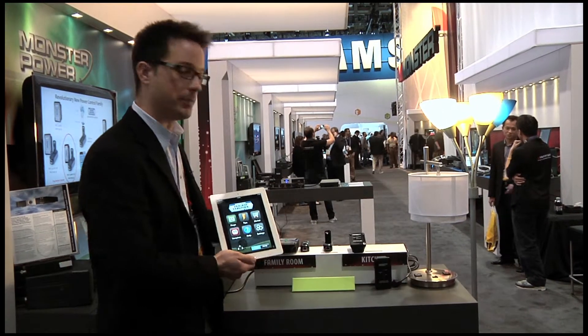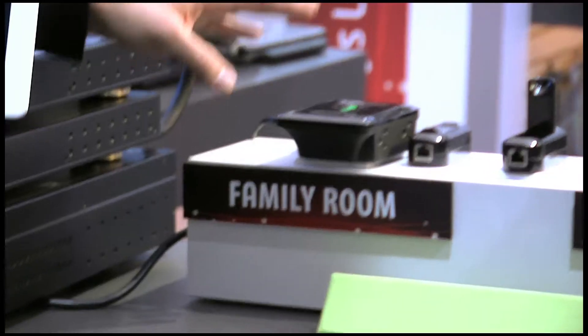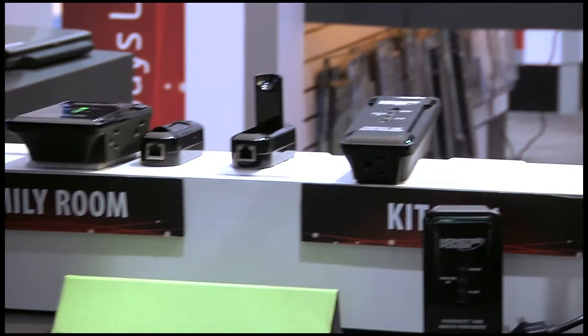Hi guys, I'm David, I'm with the Monster Power team. Monster has actually produced some really awesome power protection devices. These devices will actually protect the expensive equipment that you see all around here today at CES.